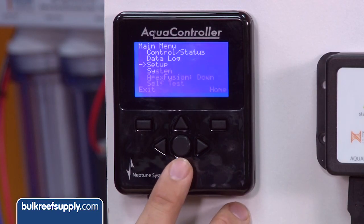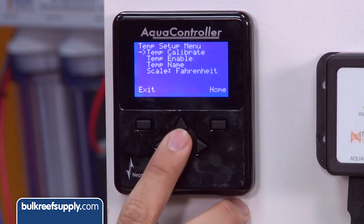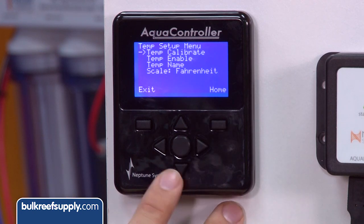Hit the main menu button, go to Setup, then Temp Setup, then Temp Calibrate, and select the probe that you are calibrating, which is Temp. I am going to calibrate mine to the average of the three sources I had, which was rounded up to 75.2.